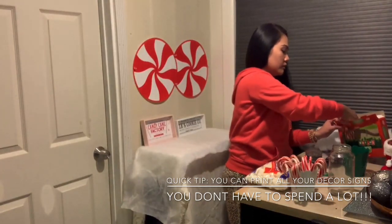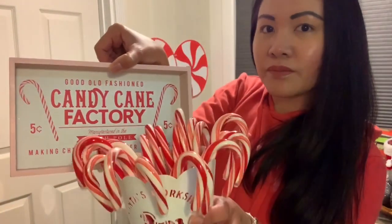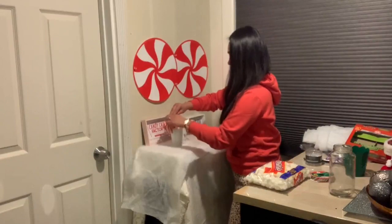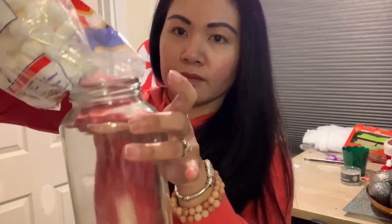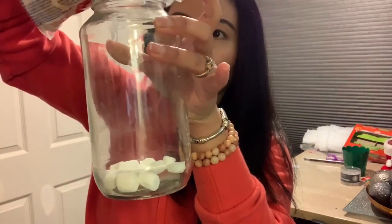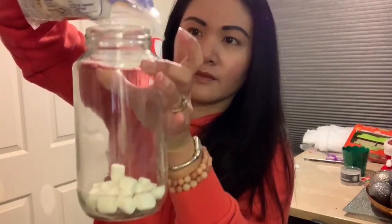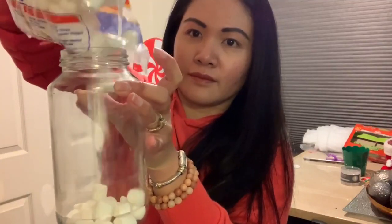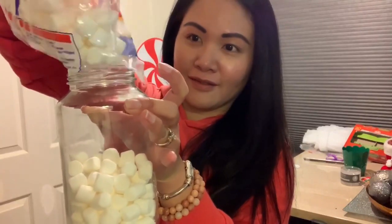I decided to put the candy canes in the white container so it matches that decor that says candy cane. So cute — there you have it! Now we're gonna be putting the mini marshmallows inside the mason jar. Put as much as you want — you can make it halfway or fill it all the way up.